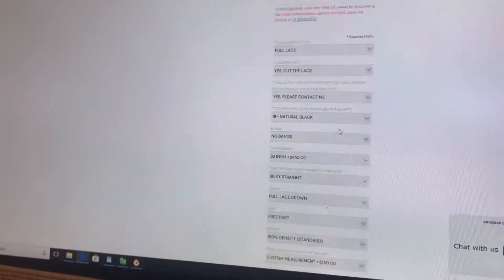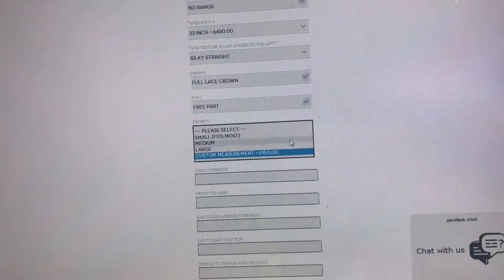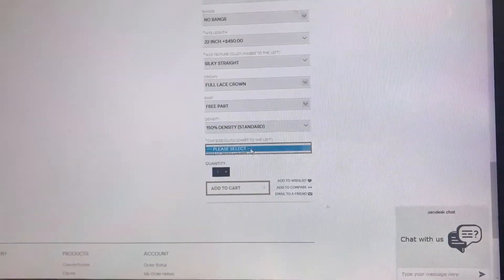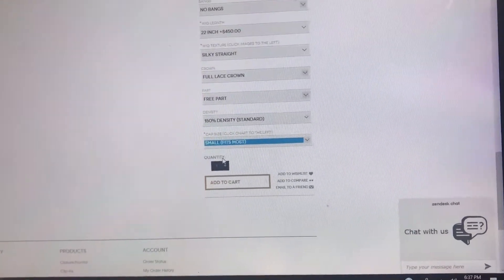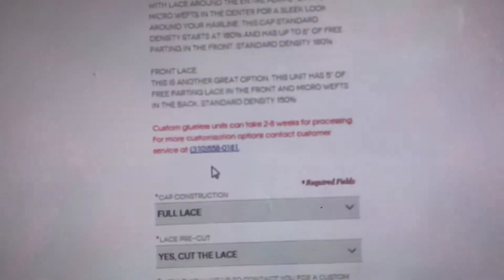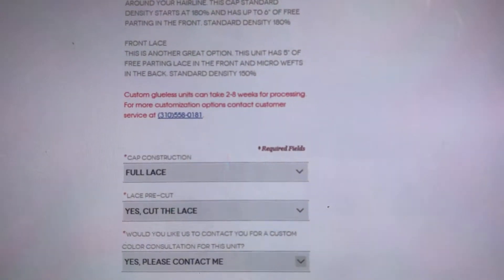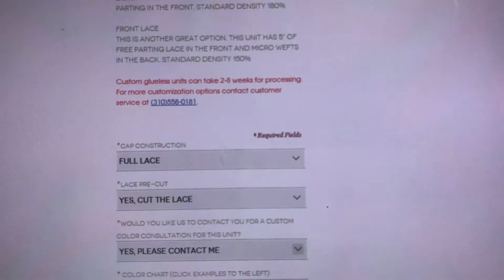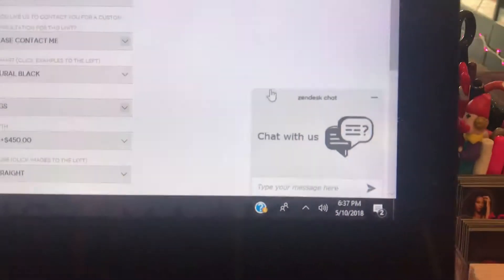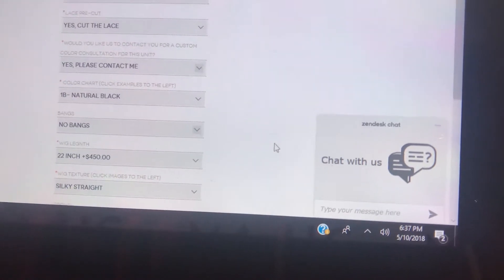If you have any questions while placing your order or need clarification on anything, don't ever hesitate to call us. We're here during our business hours to assist you. Our phone number is 310-558-0181. You can also chat with us right here on the website — this is available almost 24/7 and somebody will most likely reply to you in less than one minute.